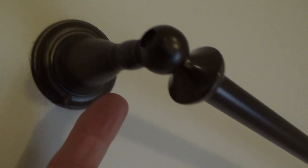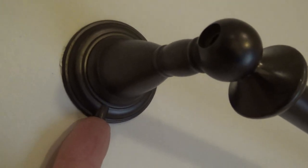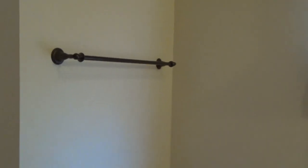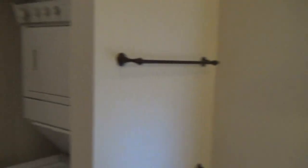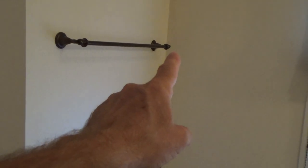Different ones come off differently — sometimes there's a set screw right up in here, but this particular one has a tiny tiny screw, so I have to find my very small standard screwdriver. The finished end caps are on the far end, but as you come in through this bathroom entrance, I want the nice end caps on this side, so I'm going to move them over.